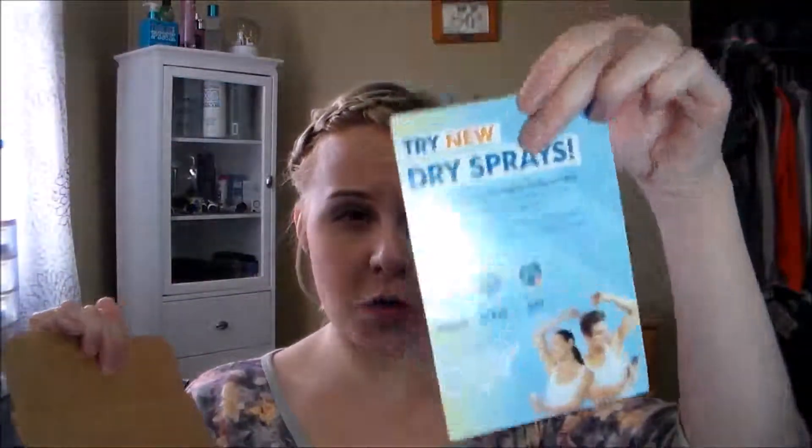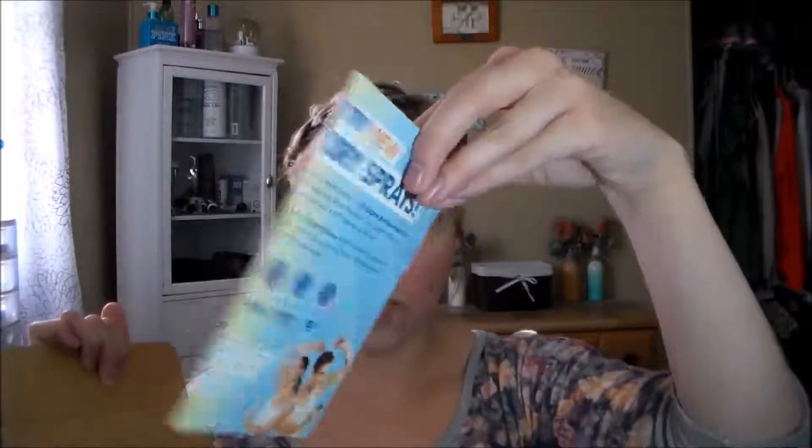This one is the Tri-Dry, which is just different deodorants, and I already opened it up. All that comes in it is this pamphlet here that sort of just tells you what it is and what to do once you get it. The one I got is by Degree — it is the Degree Motion Sense Dry Spray in the scent Fresh Energy, and it is supposed to be a 40-hour anti-perspirant spray.